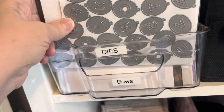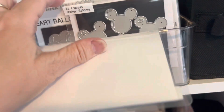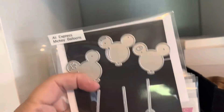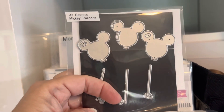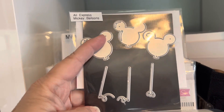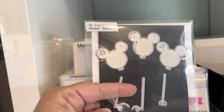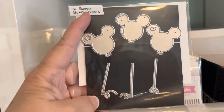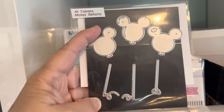I put them on magnets in here. I have numbers on the back and alphabets up here, but they are balloons. So I would put them in here — this is the smaller pocket — and I would put your magnet and your dies in there. These are balloons, and I labeled them 'AliExpress Mickey balloons.' I just labeled where I got them and what they are.